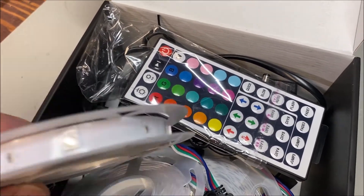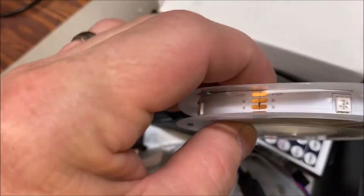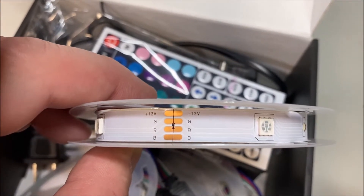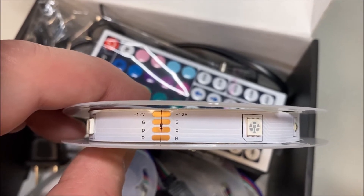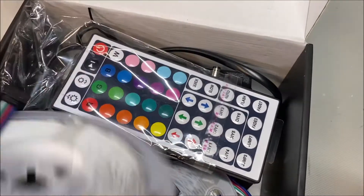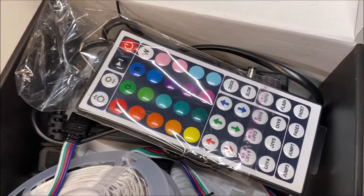Here are the programmable lights with the remote. You have solder points — 12 volts, green, red, and blue. 12 volts is your positive, and the negative goes to green, red, or blue. That's if you want to solder the lights on and power it with a 12-volt supply. If you go through the module, you can change it, but you're still restricted to only one color at a time.